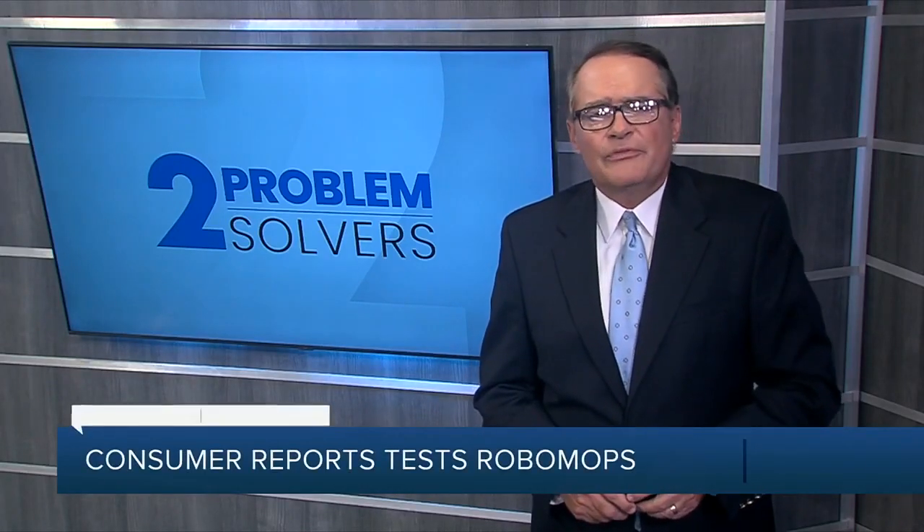So how long does it take for a RoboMop to clean your floors? CR says the models in its ratings range from 50 to 100 minutes. Pete Knutson, 2News Oklahoma, Problem Solvers.